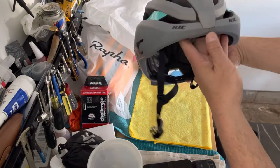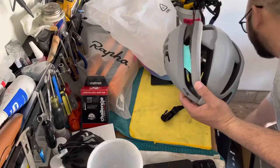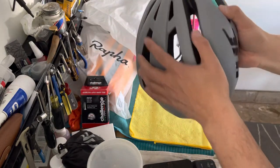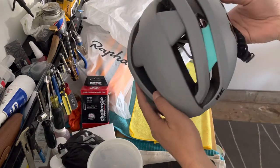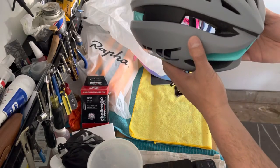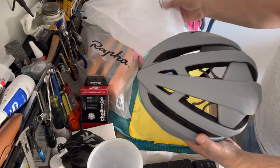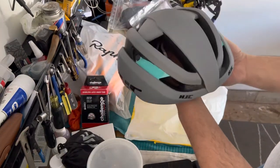If you're in the market for a new helmet, you might want to take a look at this one. It doesn't have MIPS, so if you're particular about having that technology, keep that in mind. But if you're looking for something pretty light, it's worth considering.